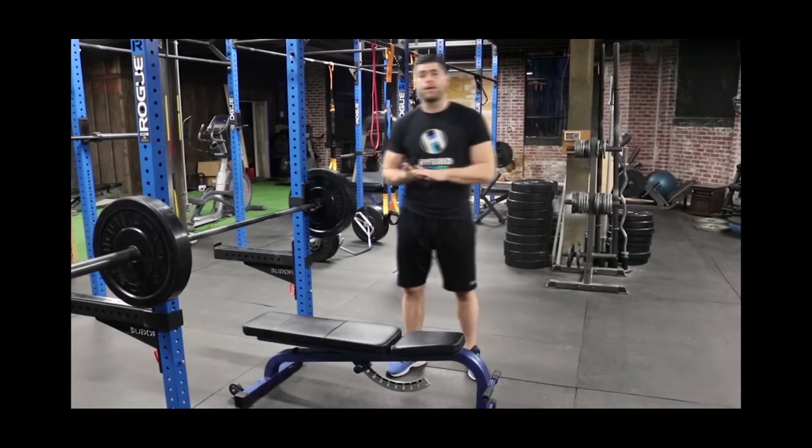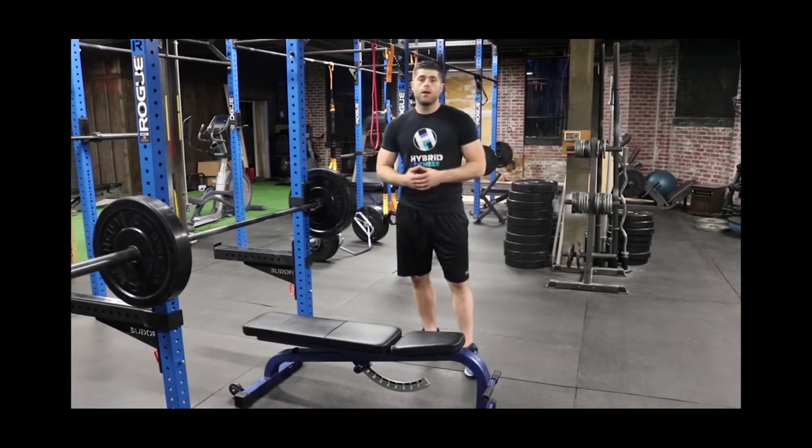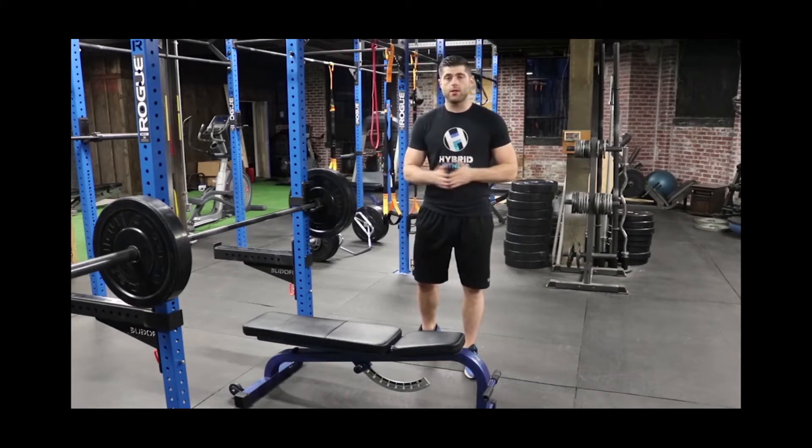What's up guys, it's Doug here again at Hybrid Fitness, and today we're going over a 30-minute chest workout routine. This routine is going to have three different groups of exercises, and each different group of exercises is meant to be completed one exercise after the other in sequence.